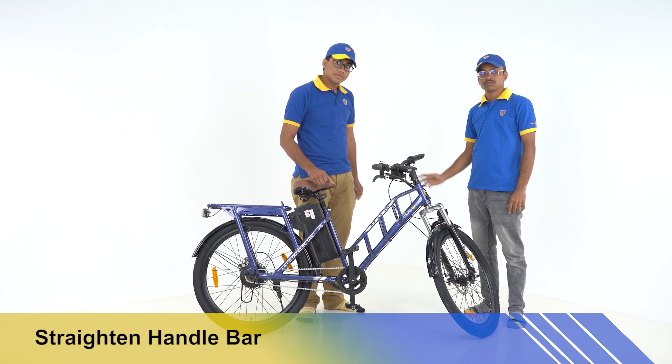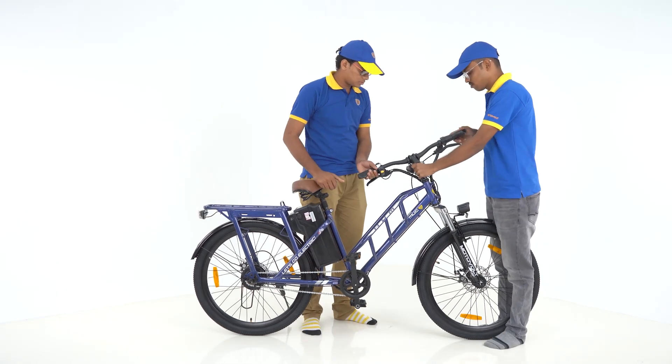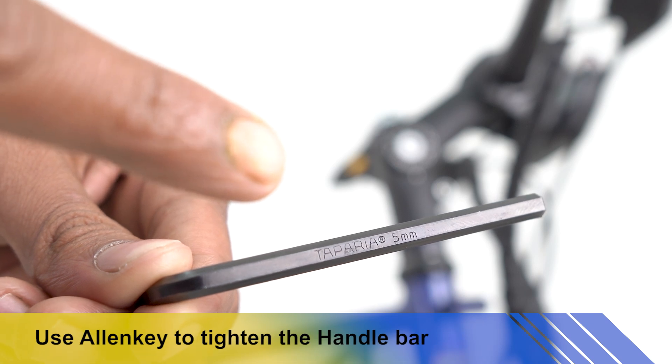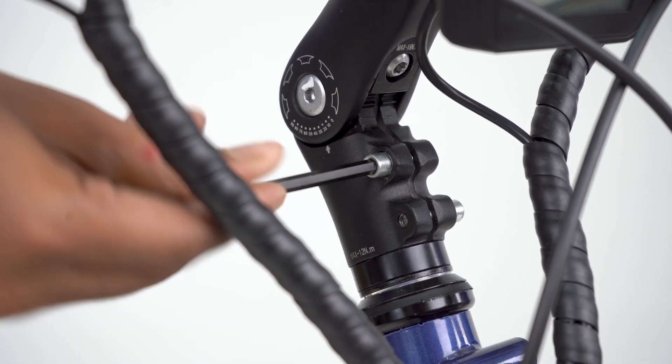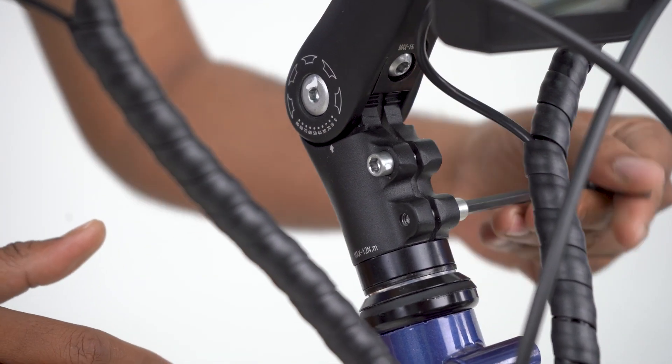The handlebar will be kept in alignment with the cycle frame. Hold the front wheel manually and rotate the handlebar into the straight position with the frame. Use a 5mm Allen Key to tighten the handle screw. Both screws must be tightened properly and checked for tightness of the handlebar.